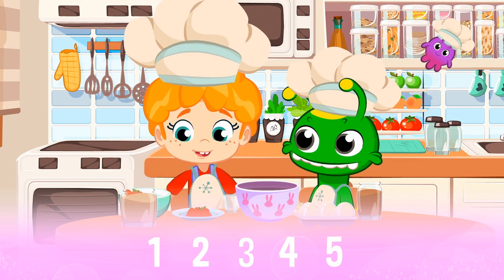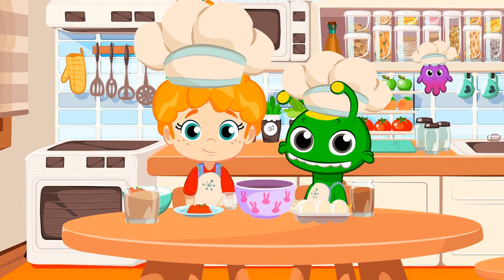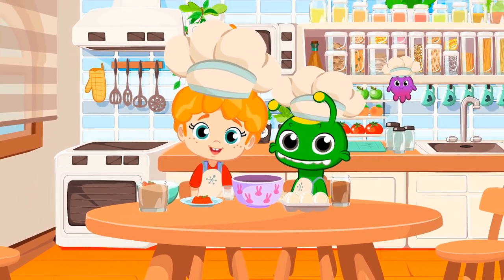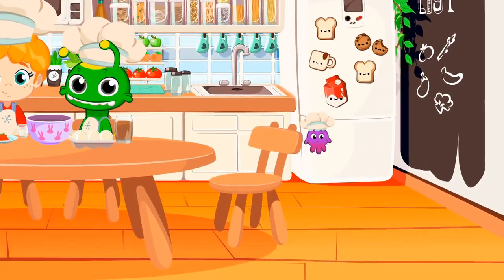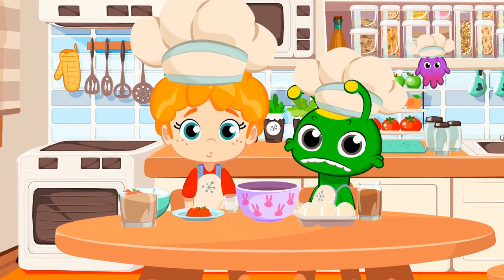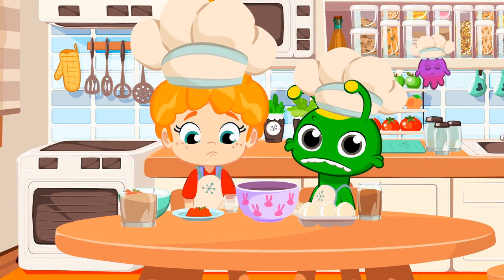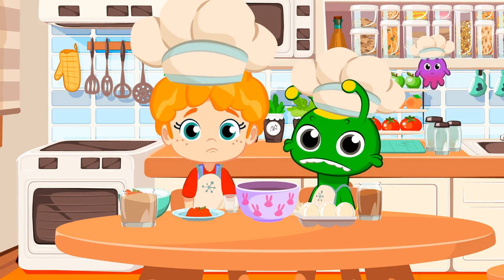Great, kids. We've already learned to count to five. Now we have to beat the ingredients from the bowl. We need a blender. Uh-oh. We don't have a blender. What a problem. What do we do now, kids? How do we beat the dough? Groovy, could you help us?